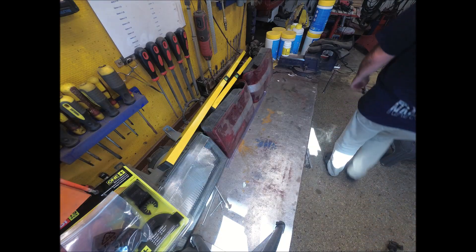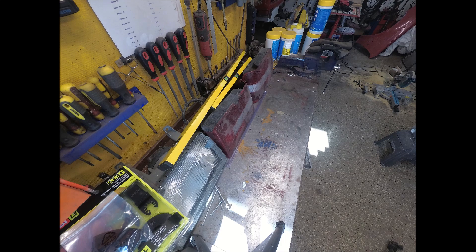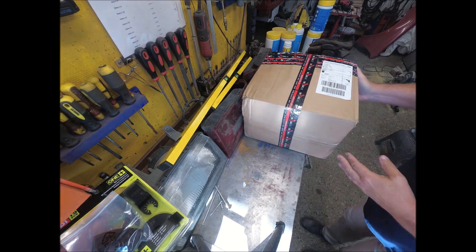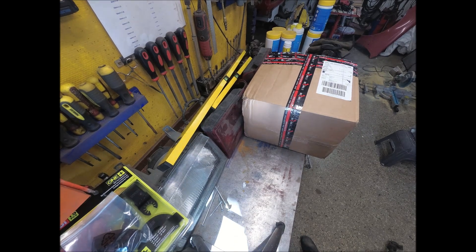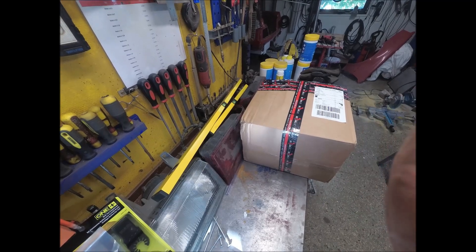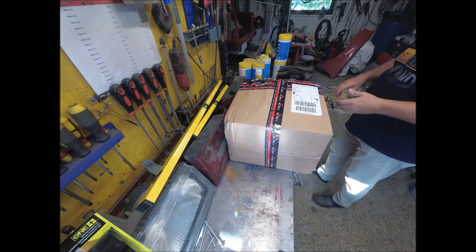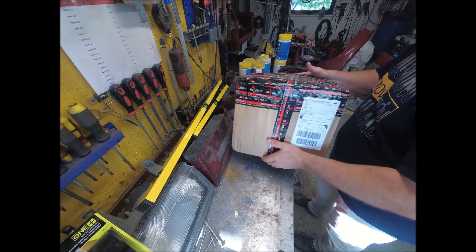I thought I'd make another short video just to keep you in the loop with what's going on here. I have a package — let me get it and open it up and you'll understand better. So I got this today. You can't see anything there. Let's adjust this camera a little bit. That's better. I got this package today, so let's open it up and see what's inside.